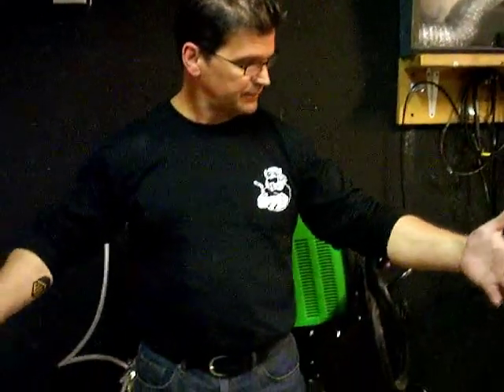Hey, the long sleeve t-shirts are in, and here's what they look like. I got them rolled up a little bit here. Here's the back.